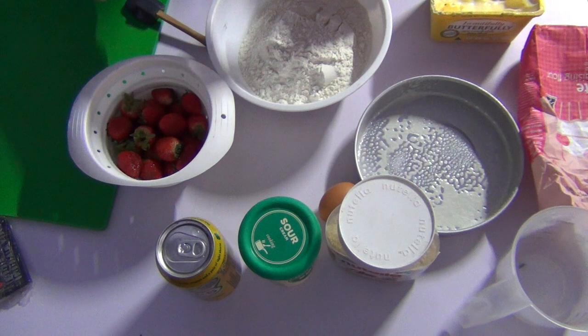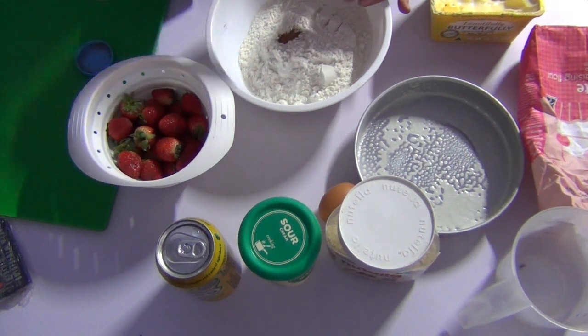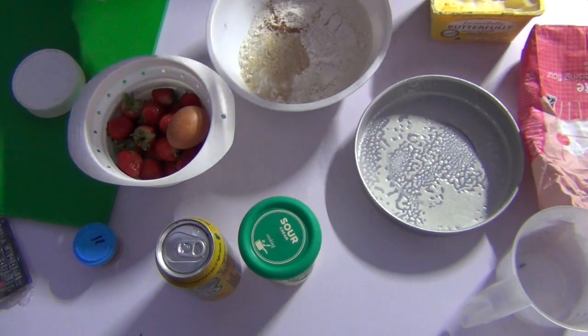We've got some self-raising flour here. A little pinch of cinnamon always gives it a nice flavour, and a couple of spoonfuls of raw sugar.